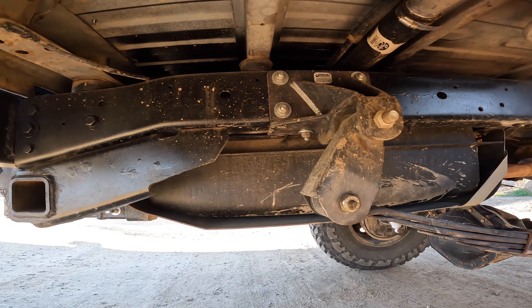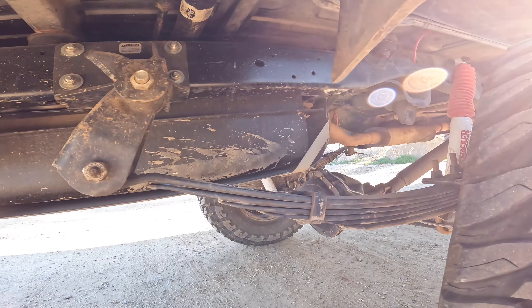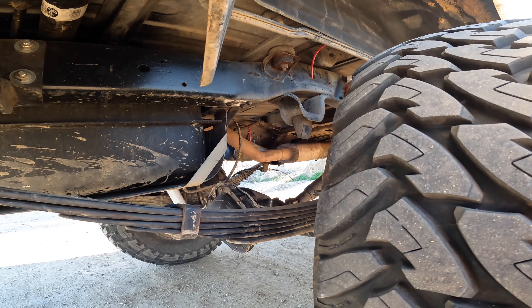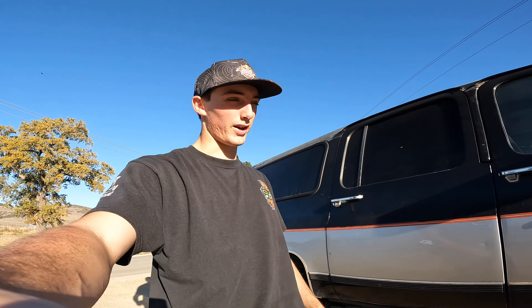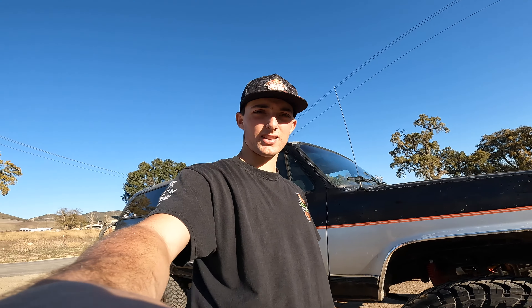In the rear I have a 14-bolt full floater, along with an Off-Road Designs six-inch shackle flip and a six-inch spring lift as well. I also have Skyjacker shocks - they do ride a little bit rough but it was what I could afford at the time, and hey, it's a four-by-four.